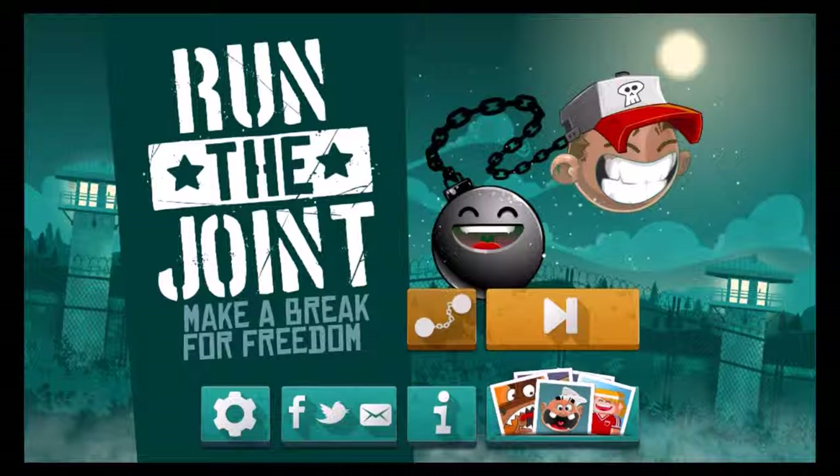The game is a double character jump and run where you have to escape the joint. By the way, for everybody that doesn't know what it means — joint is a slang word for jail or prison, so this is not about marijuana or cigarettes, but to escape the jail.